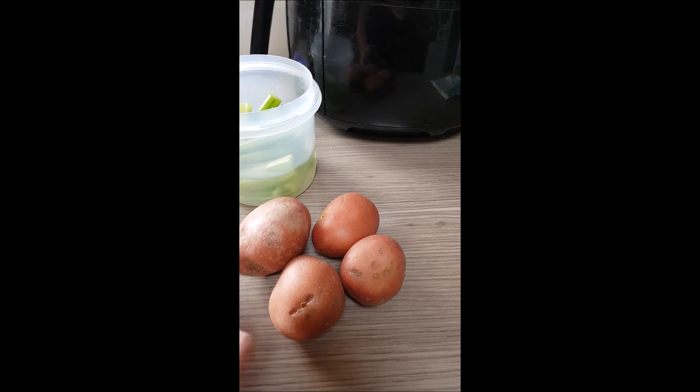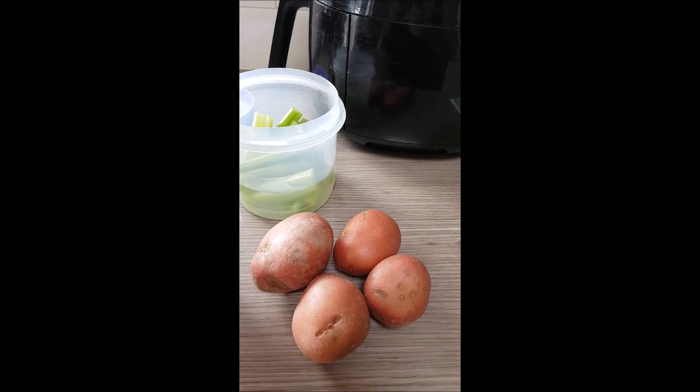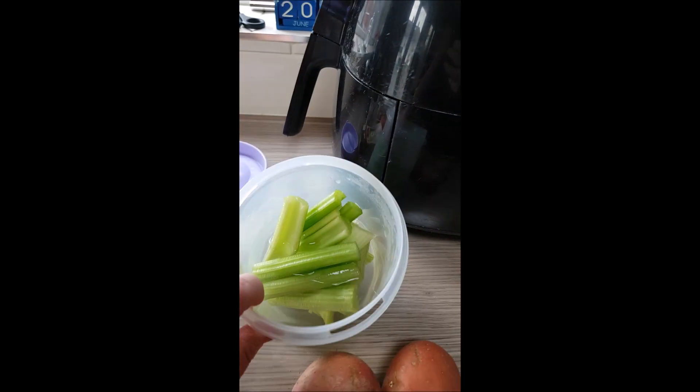First of all, I do the potatoes — I peel them and chop them up small. I do this because when they go into the pot first, I can rinse all the starch off them. Then I'd get celery.